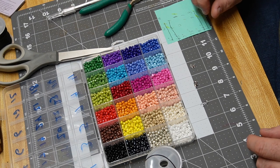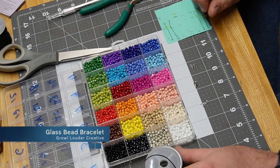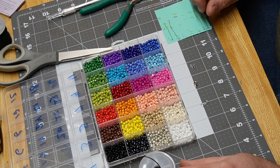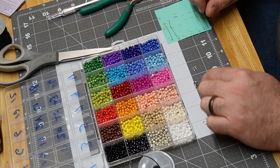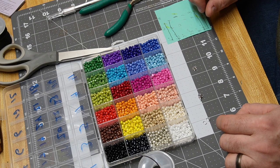Hello everybody, today we are going to make a glass bead necklace. The materials we're going to be using are a 1mm brown leather cord. The black leather cord doesn't seem to work as well for glass beads, but the brown one works good. We also have a couple of jump rings, some 1mm crimps, and a 12mm lobster clasp. Those are the materials.